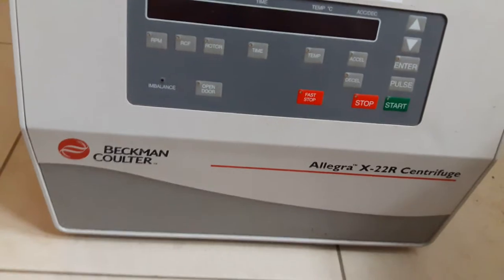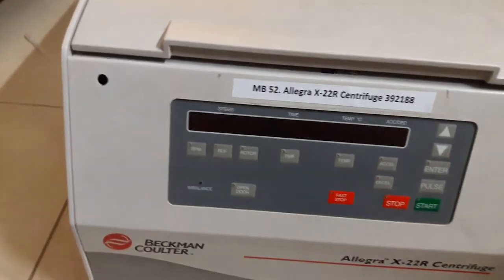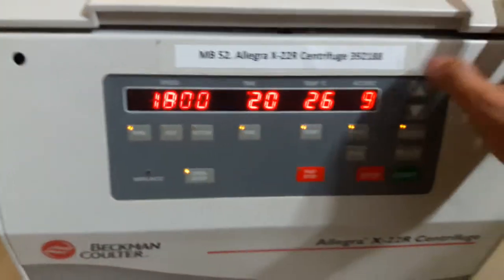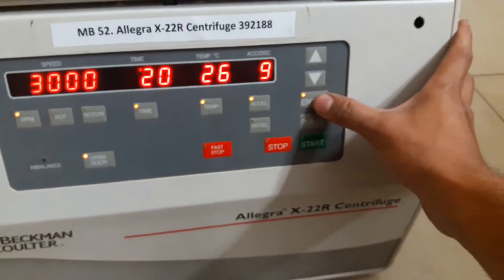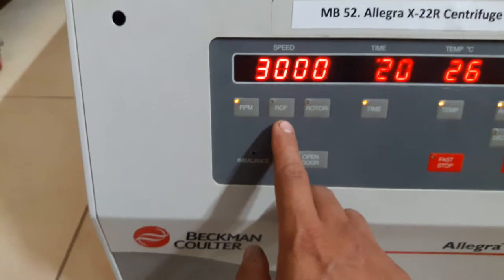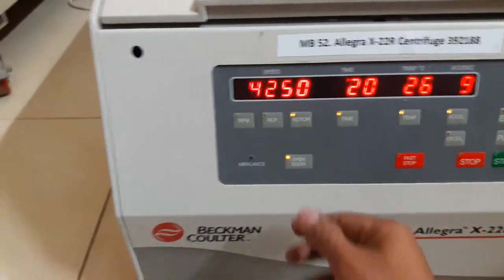We have the Beckman Allegra X-22R centrifuge here today, so I'm going to power it up. This button is for RPM — I press it to select the RPM I want. I have to press the enter button after selecting my desired RPM. This is RCF, and this one is for the selection of rotor.